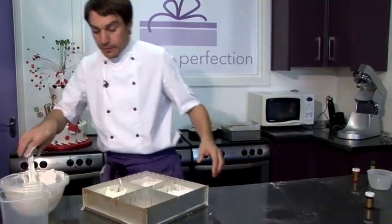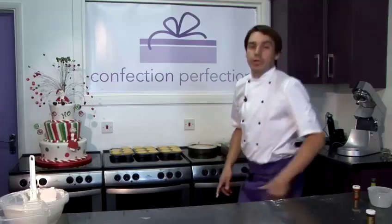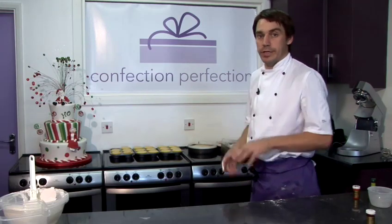And this can go in the oven at 180 degrees for about 18 to 20 minutes. You'll know when it's cooked because it'll be firm to the touch — quite springy as well.